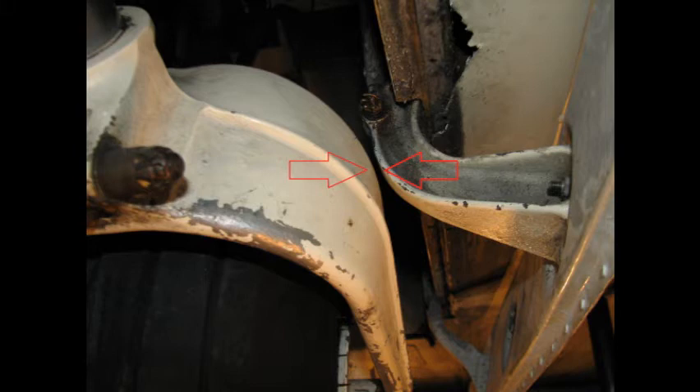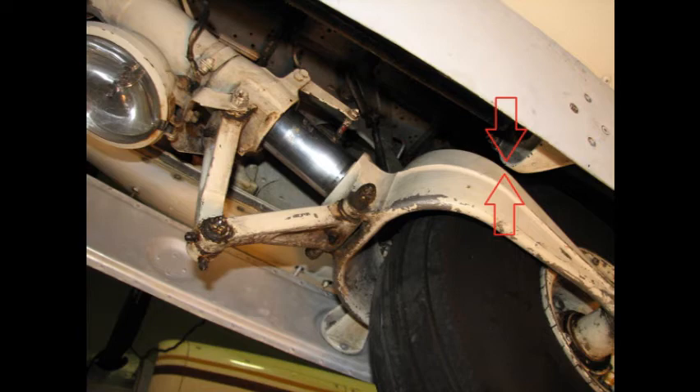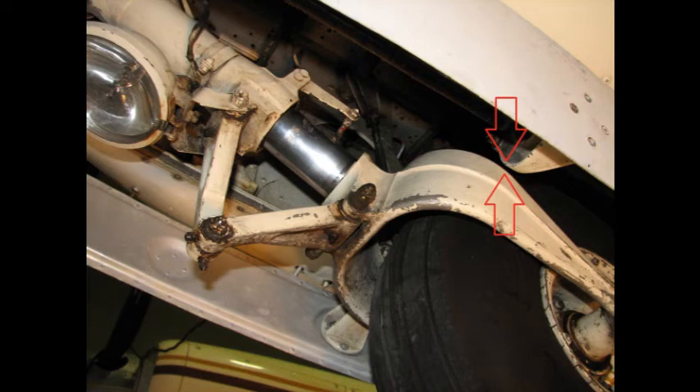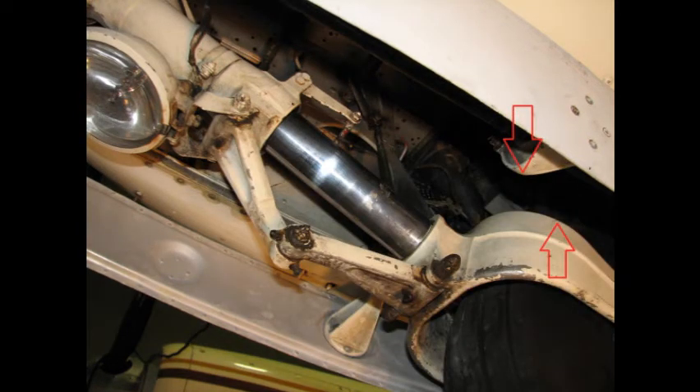The fork will not clear the door hinge and interference results. The continued operation of the landing gear hydraulic electric pump puts undue stress on the landing gear mechanism, resulting in failure of the weakest link in the gear mechanism, that is the bell crank shown here.